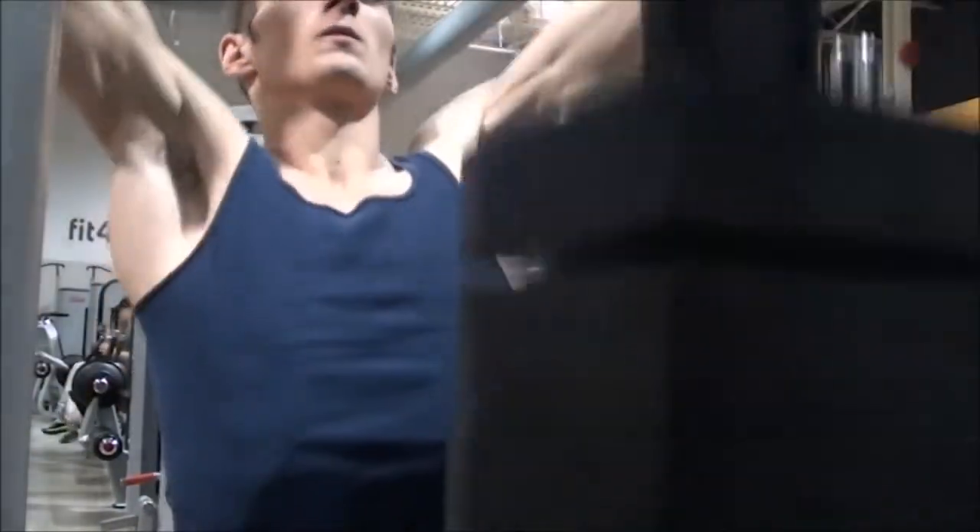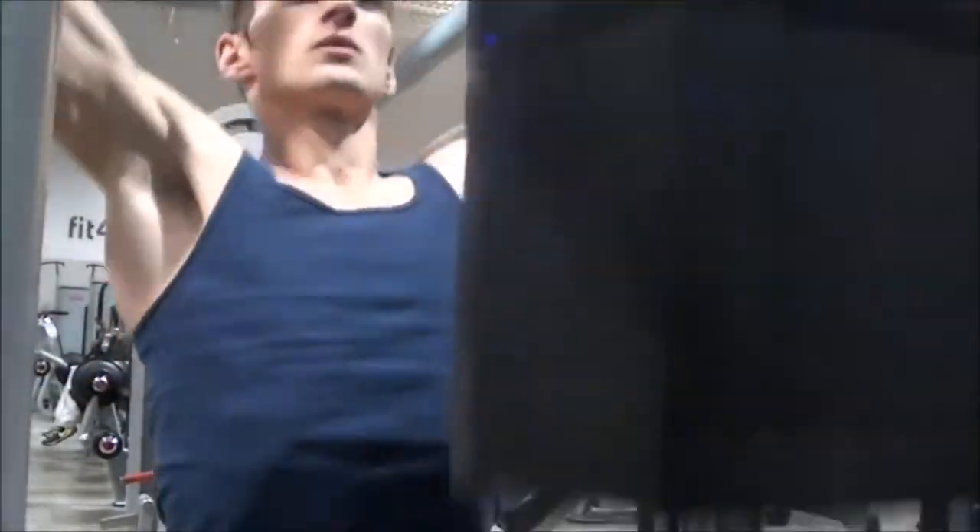Next I moved on to a lat pulldown with the regular lat pulldown bar, focusing on really squeezing those lats at the bottom and getting a good stretch at the top.